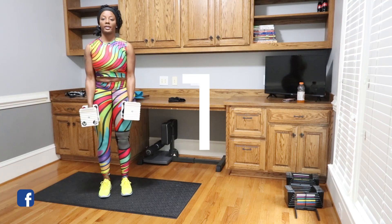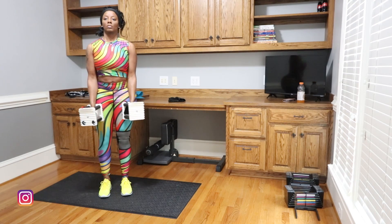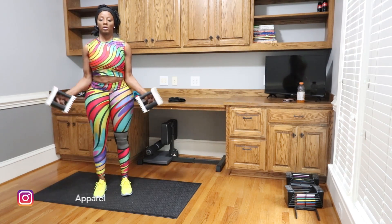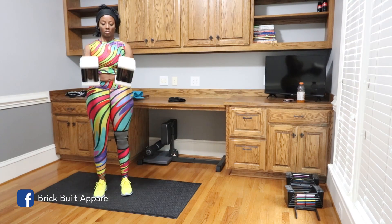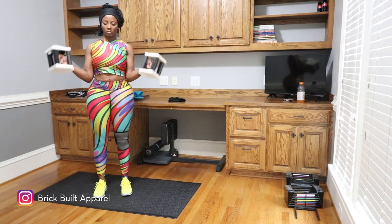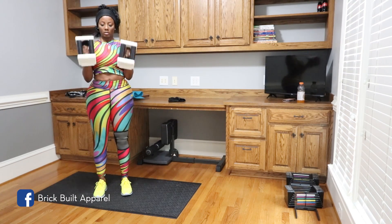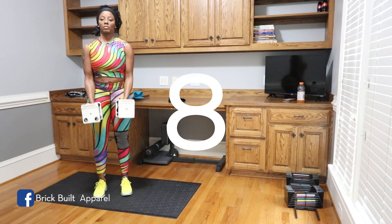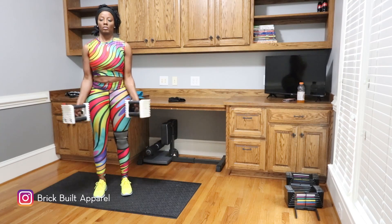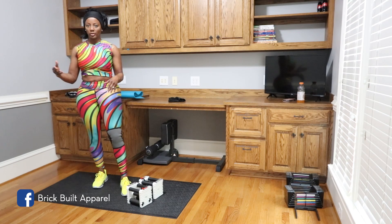Up, out. We're doing ten. That's two. Three. Continuing through the reps — four, five, six.